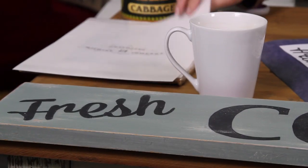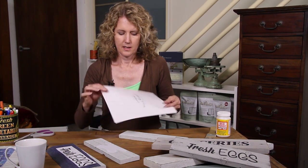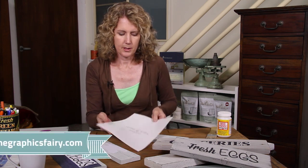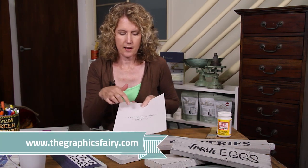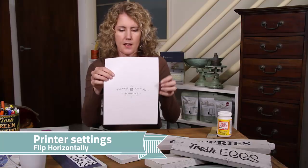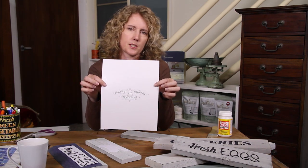For our first method we're going to be using transfer paper. Transfer paper or freezer paper can come in sheets like this or it may come in a roll — you can get it from craft stores and hobby shops. It has a shiny glossy surface and then it has a matte or normal paper surface. The first thing you're going to want to do is print out the graphic that you want in reverse, so the writing is all back to front. Make sure your image is in reverse because what you're going to be doing is putting the ink face down.